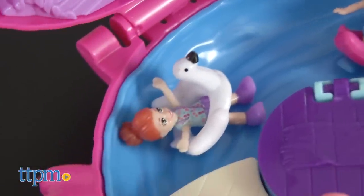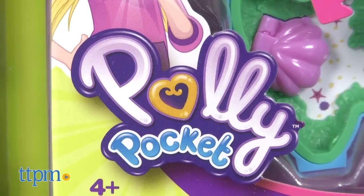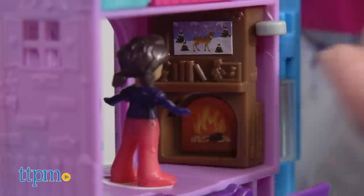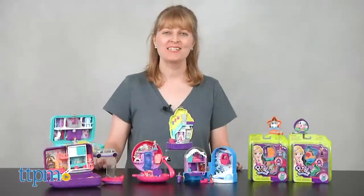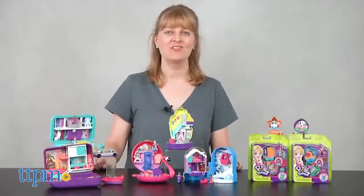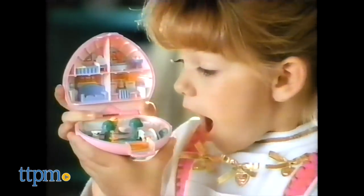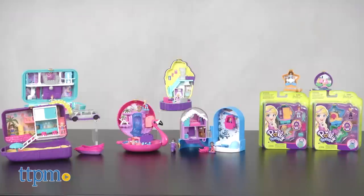Polly Pocket has returned to her original micro scale size from the 1990s, but these new Polly Compacts aren't exactly the same as your mom will remember. Hi, I'm Laurie from TTBM here in the Play Lab with Mattel's new Polly Pocket toy line. Almost 30 years since the original Polly toys launched, Polly is back and it's all about tiny power once again.